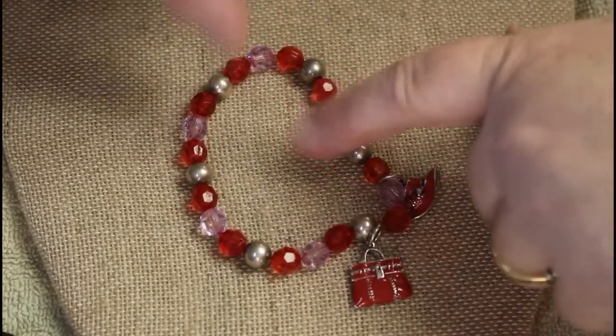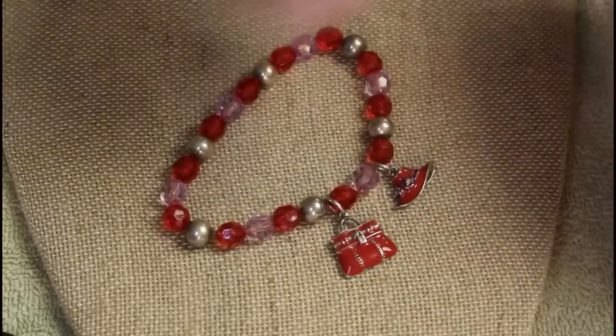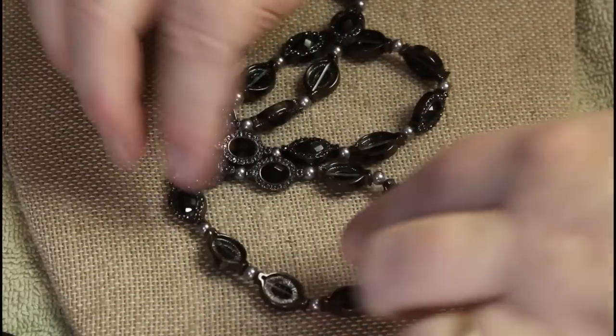Another red hat society one, but this one isn't as nice as the first one we had. Triple strand — kind of a mess, but you get the idea, they're hooked together.